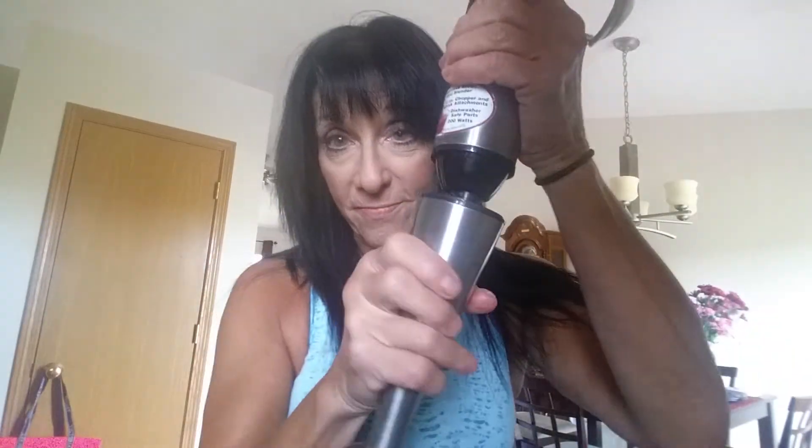I put a bunch of water in and blended it with my little immersion blender, which is right here. I blended it for maybe 10 to 15 seconds because I didn't really have much in there, just the cherries. So that's how I start my day on the three-day refresh.